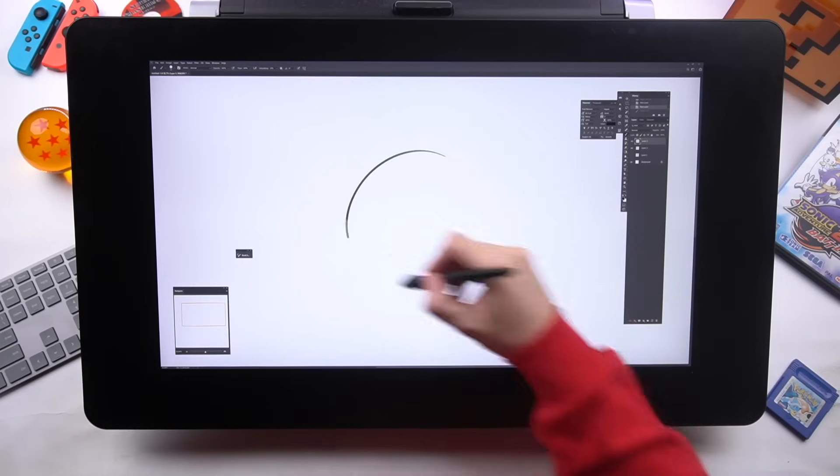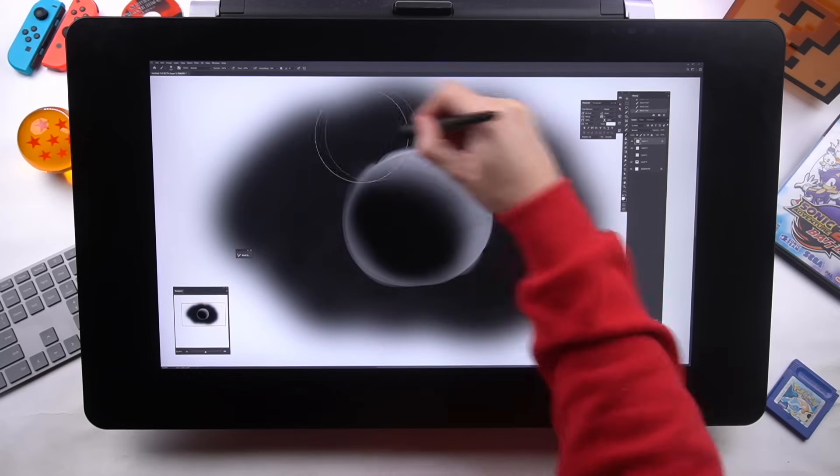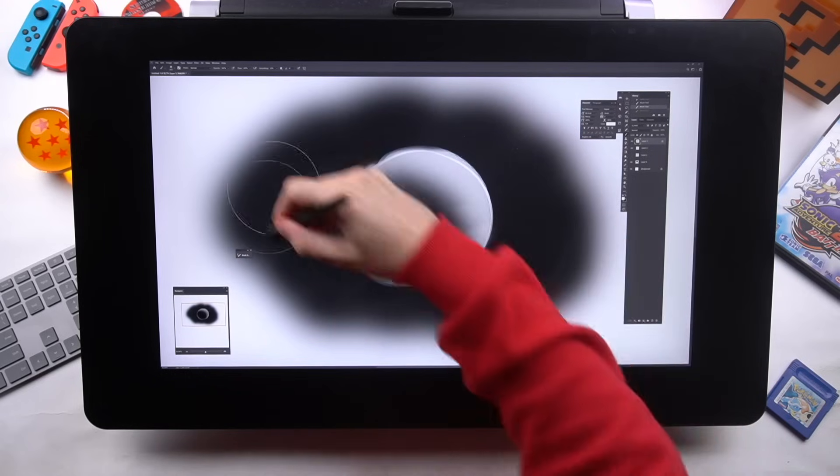What's more important is understanding shapes, forms, lighting, and values. In tip eight, I go through how you can do basically anything with just a lasso tool and a soft brush. So stick around.